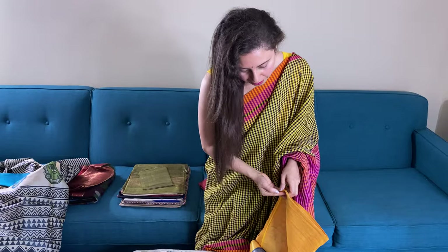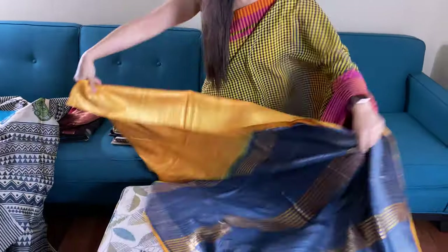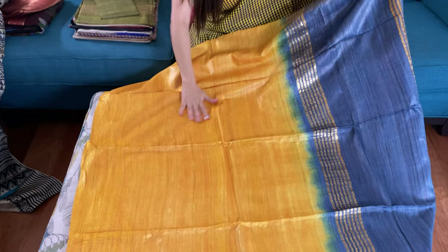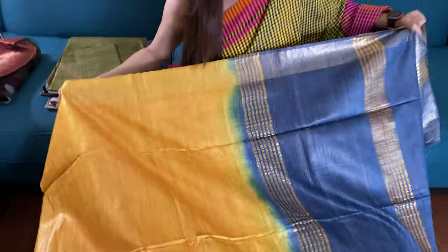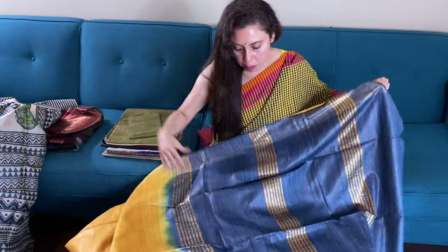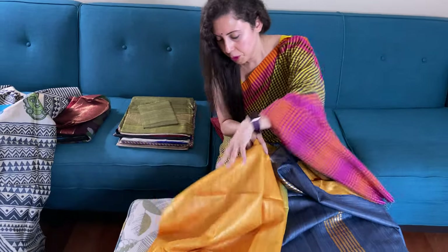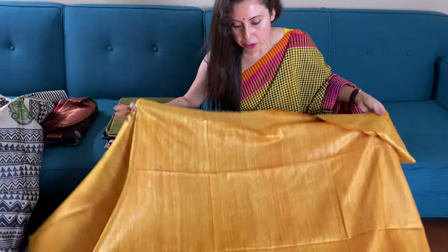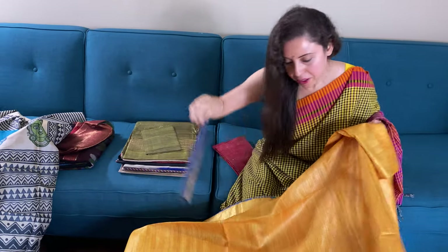This is the kicha tasar saree with a bright yellow body — not exactly golden, it's bright yellow. With a slate blue pallu. Let me show you the body of the saree. This is the body of the saree, and here is the blouse piece.